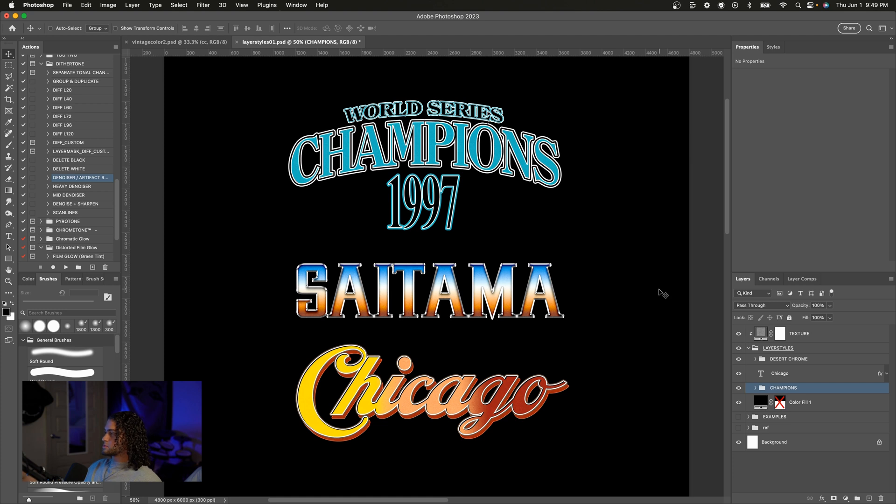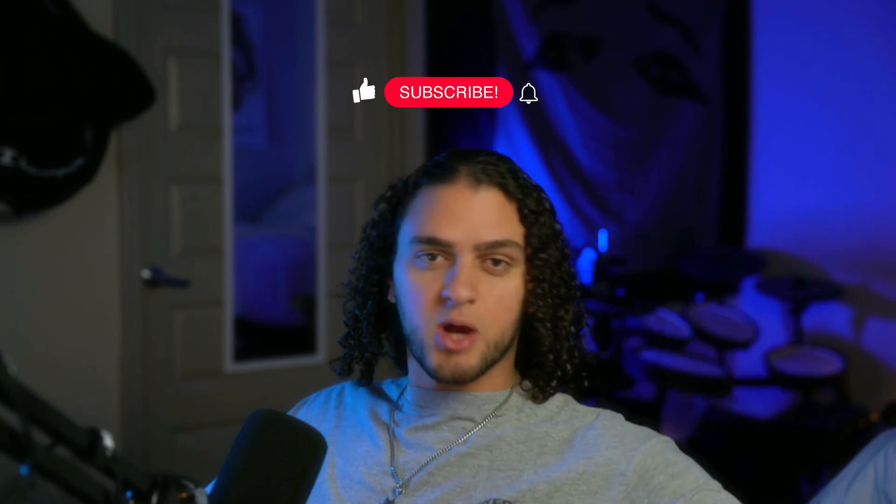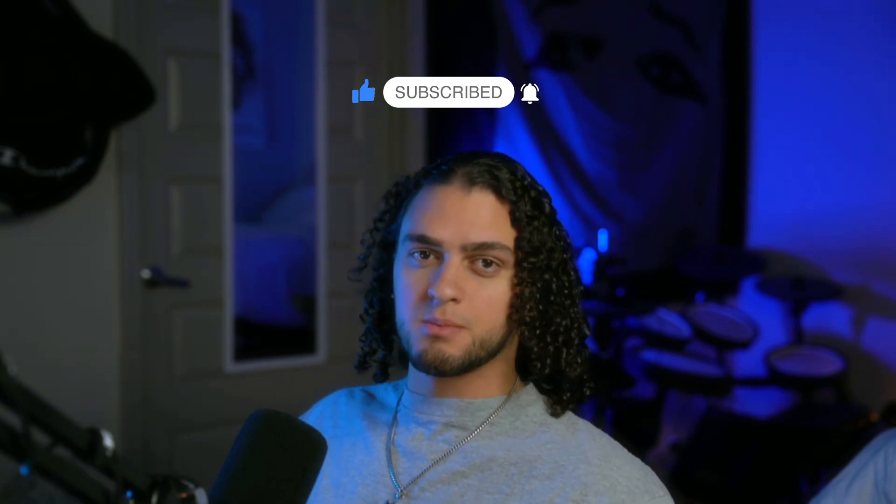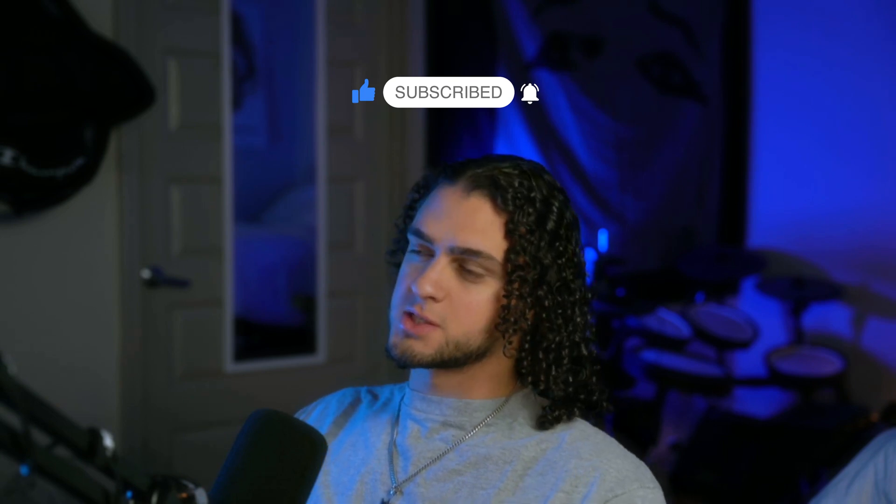And that's going to do it, folks. Look at how beautiful these layer styles are — we created all of this from scratch. I really hope you learned something from this video; this was a fun one to make. Remember I make content like this every week to help you become a better designer, so go ahead and hit that subscribe and like button. Hopefully now you feel more confident in your layer styles game and can go create some cool vintage graphics. As always, thank you so much for watching — I really appreciate the support and I'll see you in the next video. Peace.